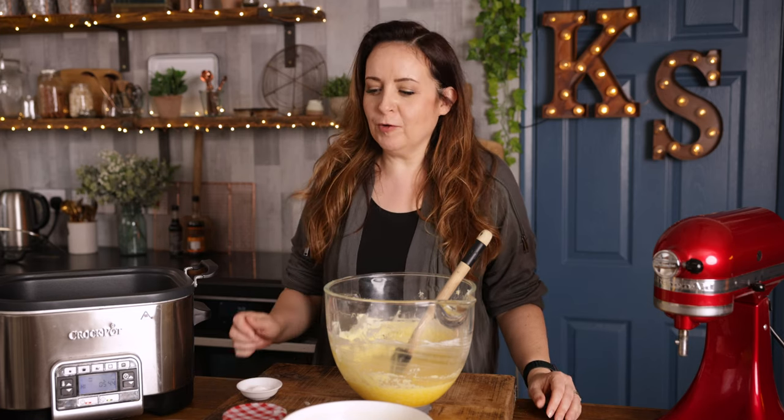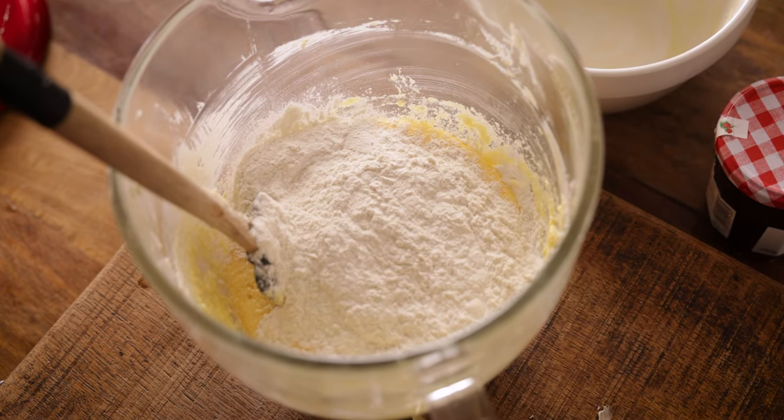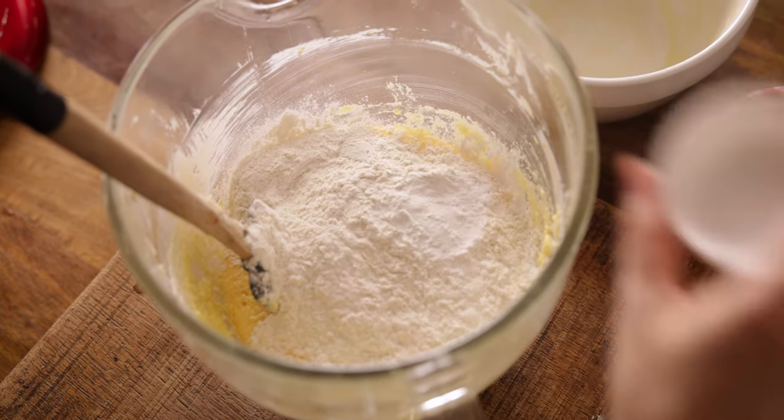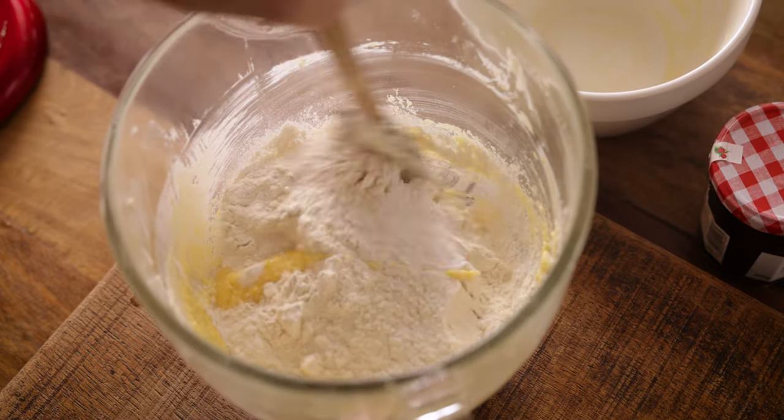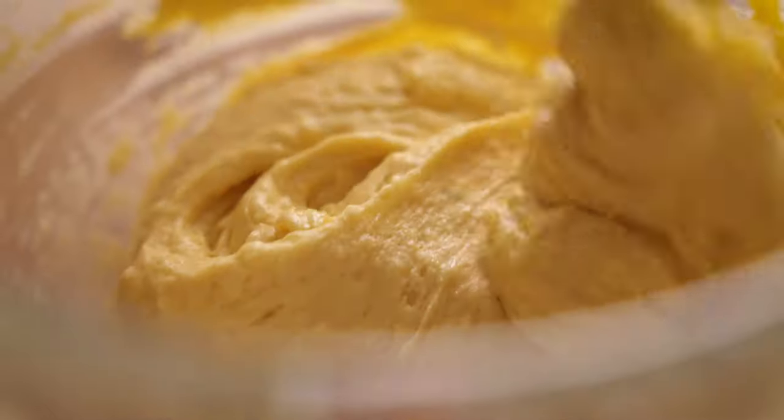Now we're going to fold in 180 grams — about one and a half cups — of plain all-purpose flour along with two teaspoons of baking powder. Gently fold the mixture until it's fully combined.